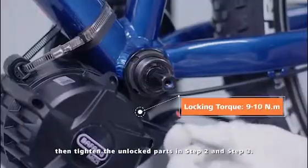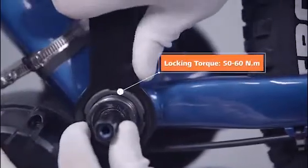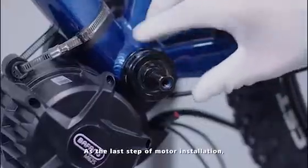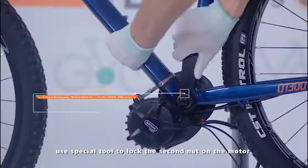Then tighten the unlocked parts from Step 2 and Step 3. As the last step of motor installation, use the special tool to lock the second nut on the motor.